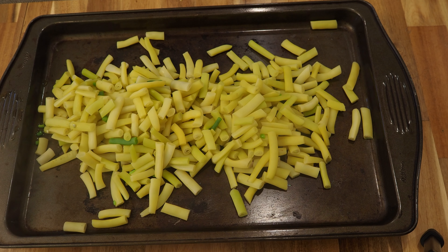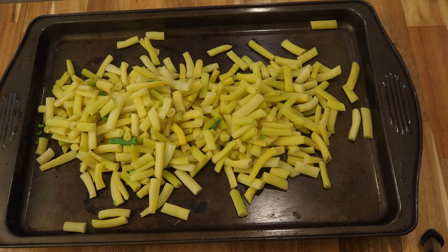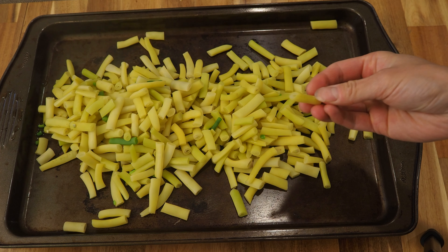You want to make sure that your beans stay a really nice bright color and are kind of crisp still — if they're mushy then you've overcooked them. You're looking for that tender crispness to them.